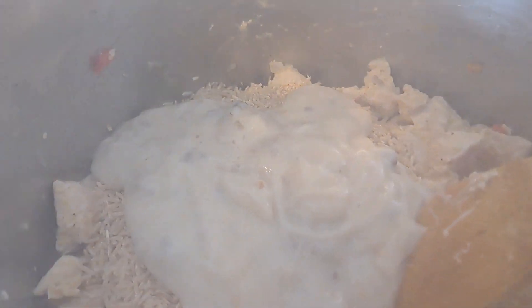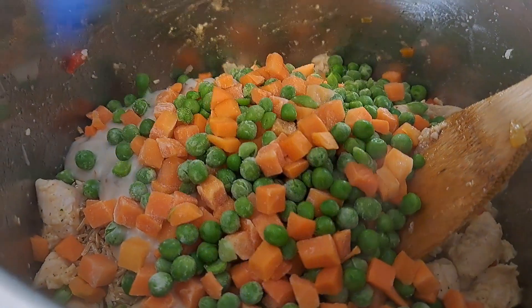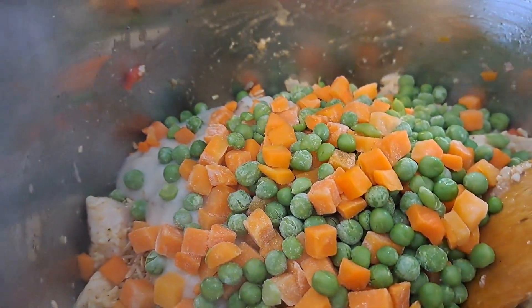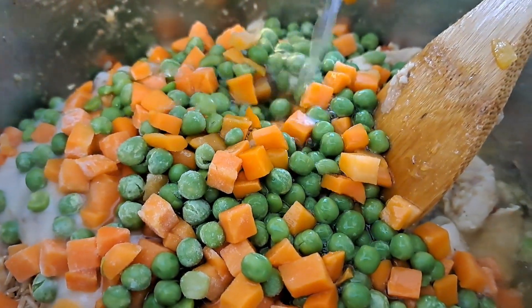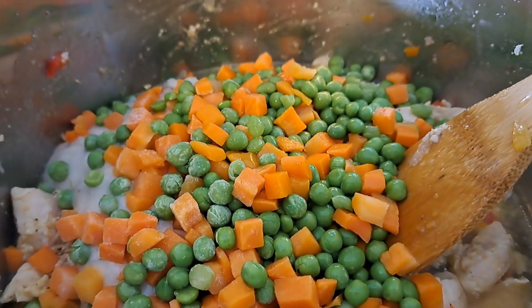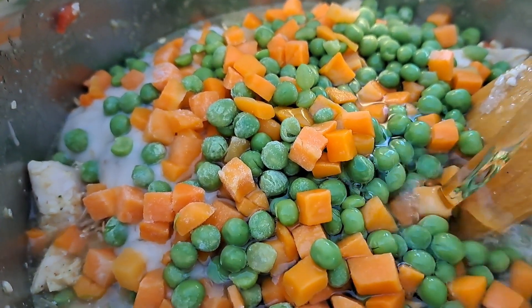I just put in the rice — a cup and a half — and the can of cream of mushroom. I'm going to go in with those vegetables and then pour in the chicken broth. I only had one cup in there, so I'm going to put in another cup. We're also going to go ahead and put in half a cup of water.